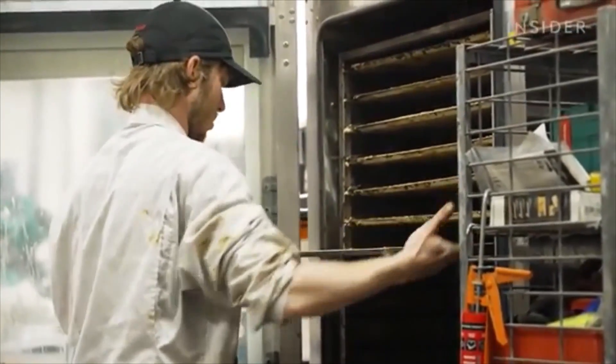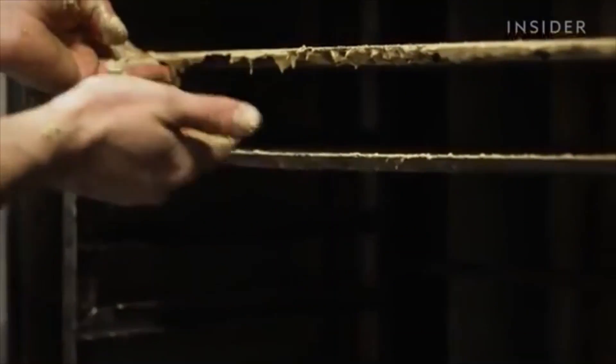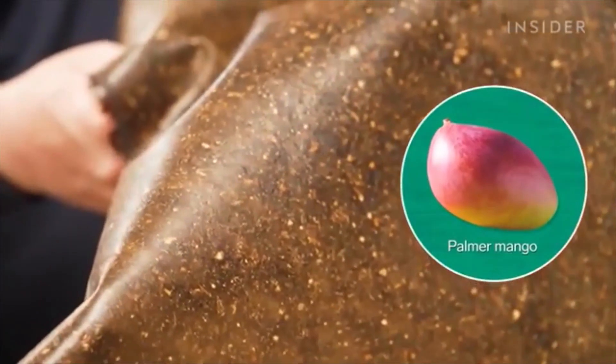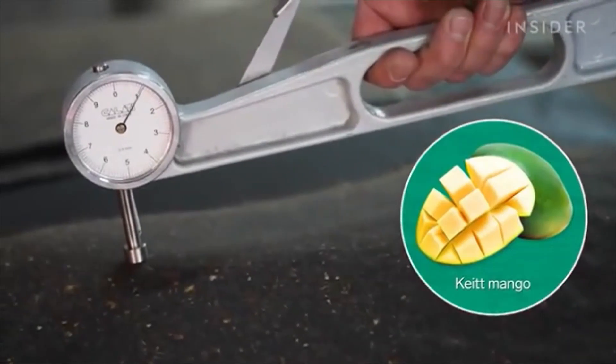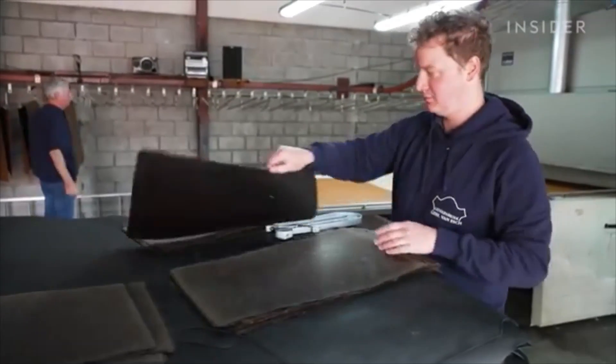Before we dry it, it always has this light cream color. But after we dry it, it tends to look very different based on the type of mango that we use. For instance, a Palmer mango will give a more brownish material, and a Keith mango will give a more black material. Finally, the sheets go to a leather finishing facility to be coated in a protective glaze.